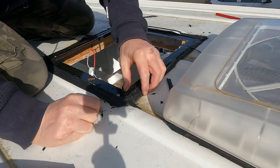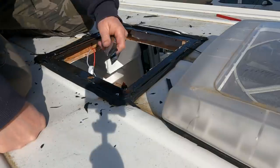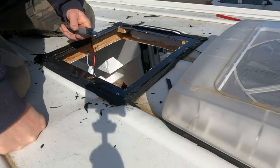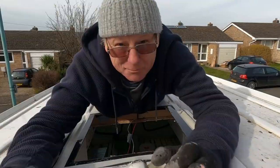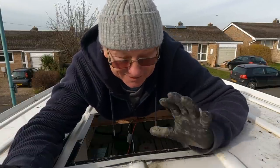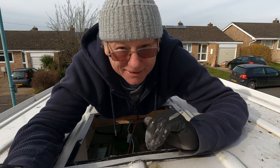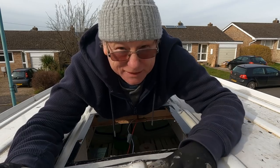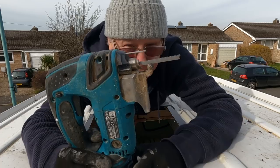Now all I've got to do is clean all this off of here and that is going to be a major task getting this rubber stuff off. Right, I've managed to clean off as much as possible the black window sealer stuff they used around this skylight, and now I'm going to cut the hole out and make it a little bit bigger. To do that I'm going to use my old jigsaw.